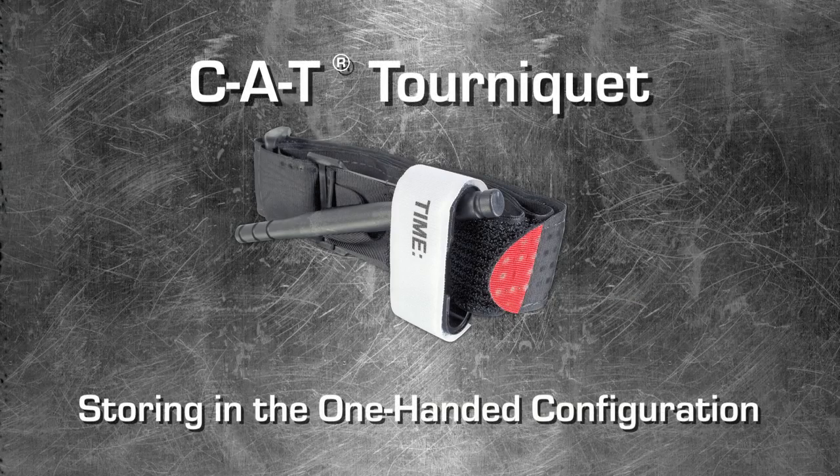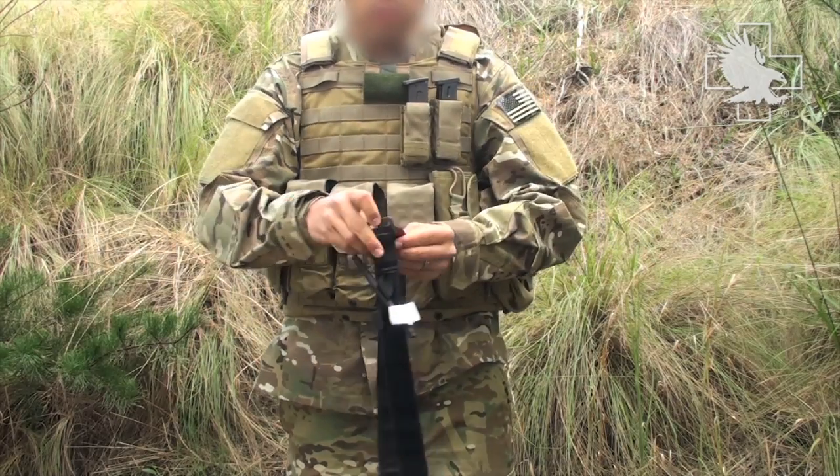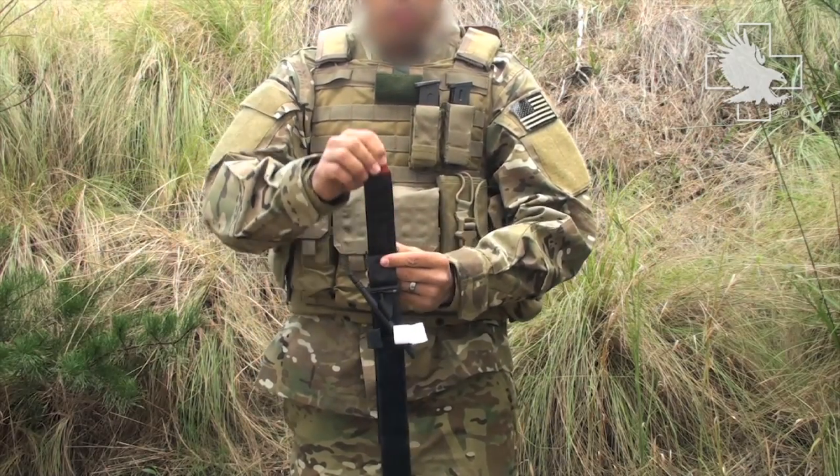Welcome to the CAT tourniquet video tutorial. Storage in the one-handed configuration. The CAT tourniquet is delivered in the one-handed configuration. This is the recommended storage configuration of the CAT.